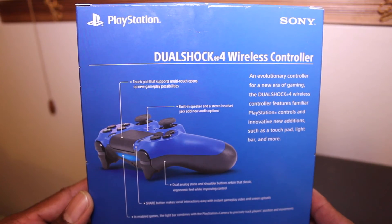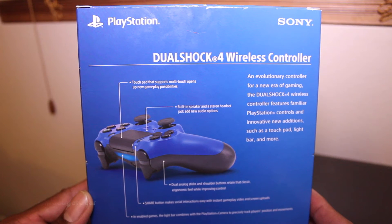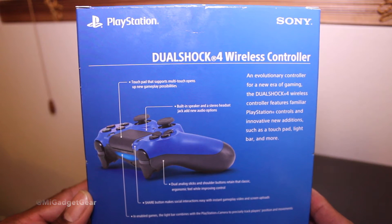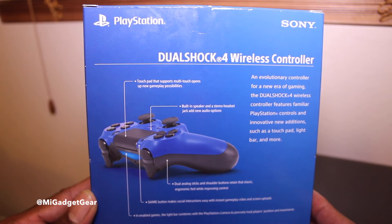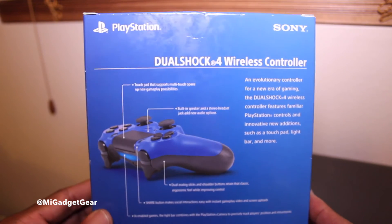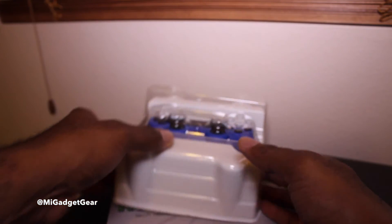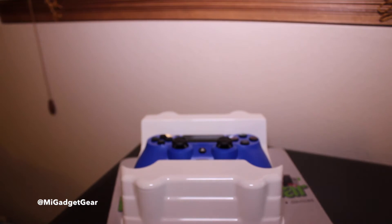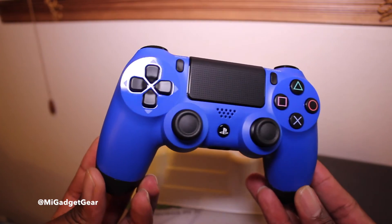Real quick, for those of you that might be interested, this is the back of the packaging. It has the same exact features as the original black DualShock wireless controller — you have the touch pad, the built-in speaker, stereo headset jack, the share button, the options buttons — all the same button layout as the original black one.